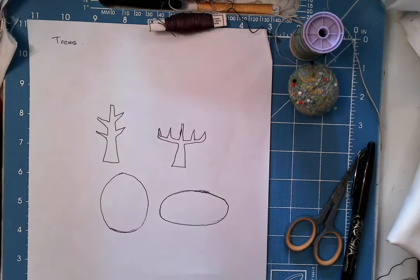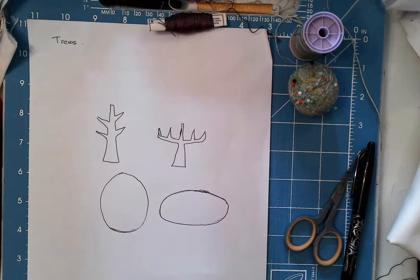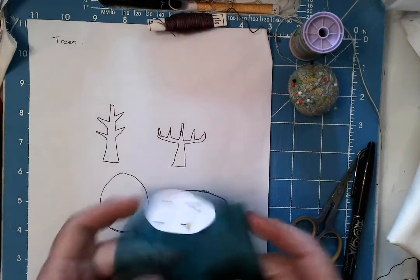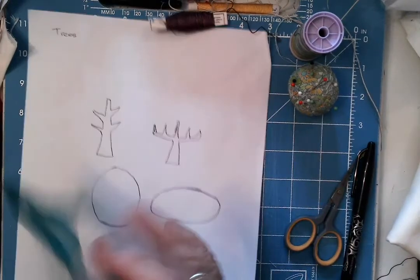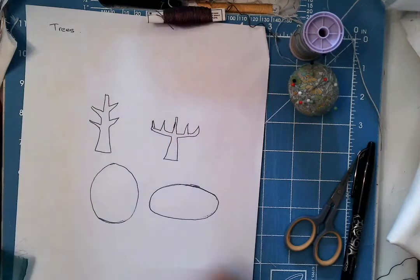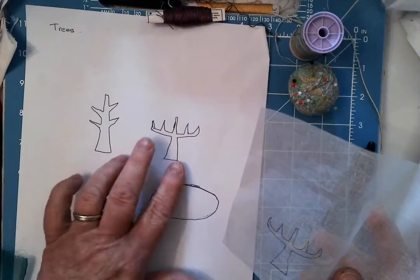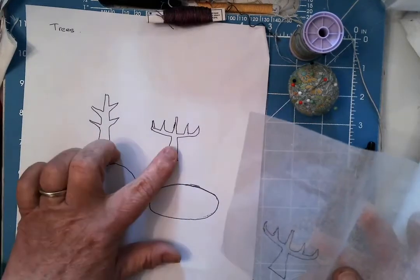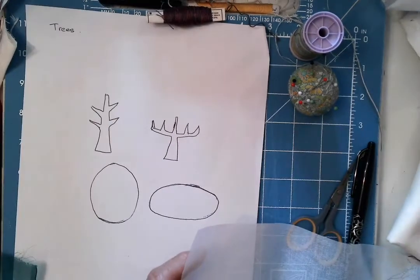Hello. This week we're looking at continuing to make the fabric books that we started last week with the Korean patchwork folders and covers to them. So this week we're going to concentrate on doing some appliqué, but we're going to use sheer fabrics. I've also got some of the cotton organdy and I've created some little templates here — I've traced these are the trunks of my trees and then these are going to be the tops of my trees, the foliage.